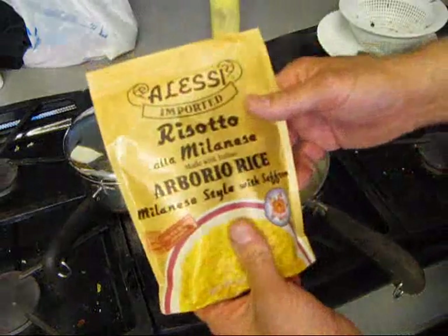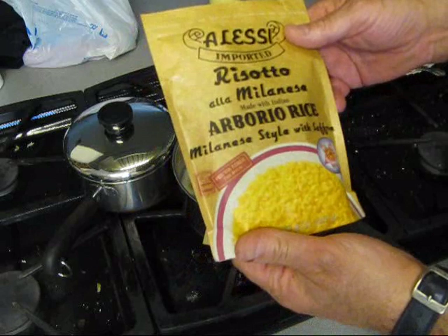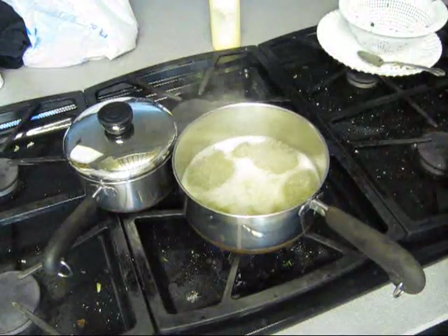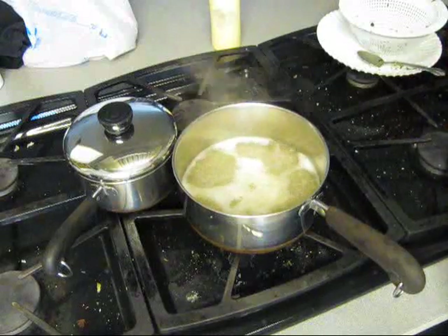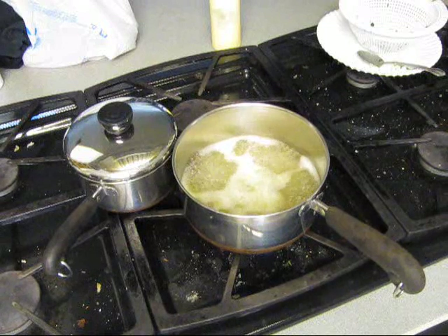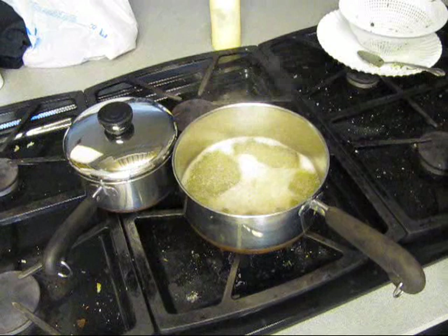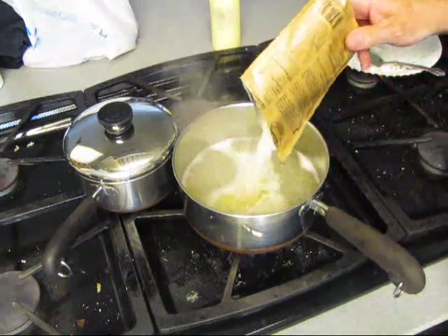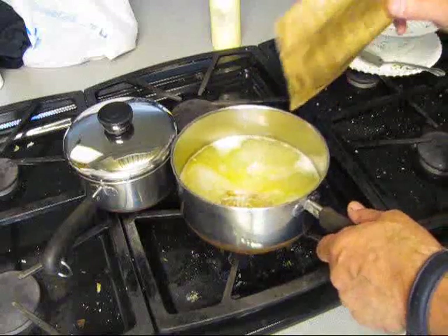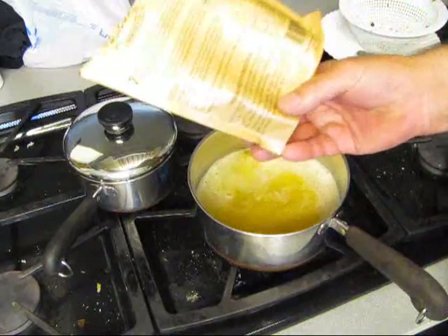For the risotto a la malonese — arborio rice, malonese style with saffron. Follow the directions, recommended amount of water. You open it with a knife, so let's pour that in there and follow the directions.